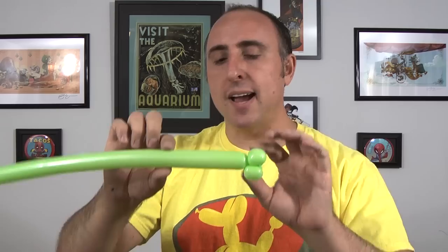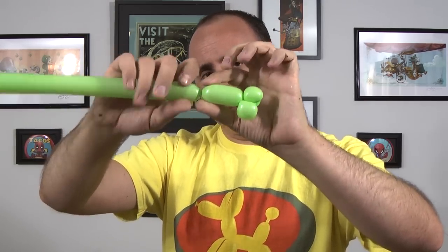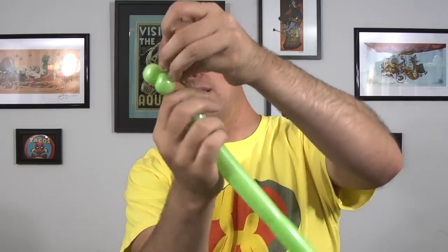Now we're going to do three leaves sort of like palm leaves but not exactly. We're going to go down about two inches. Make sure you twist it really good here. Now we're going to get plenty of slack out so we can take that slack and wrap it right back down and around the piece we just made.